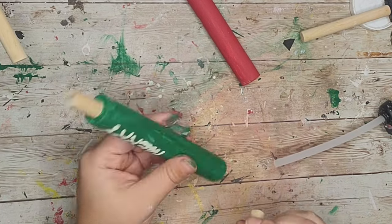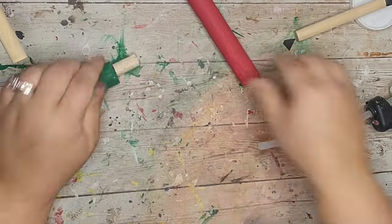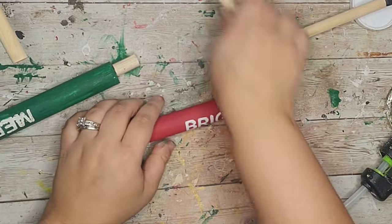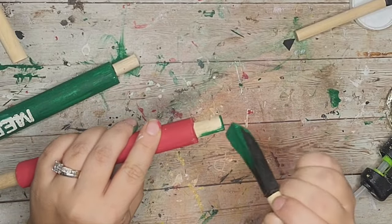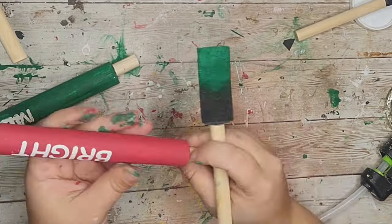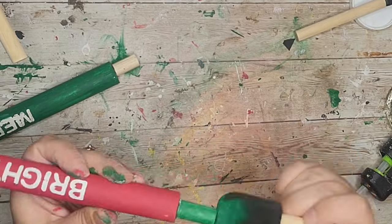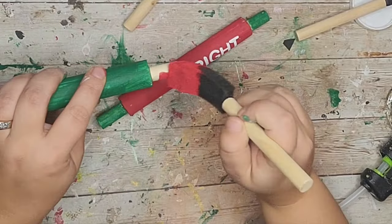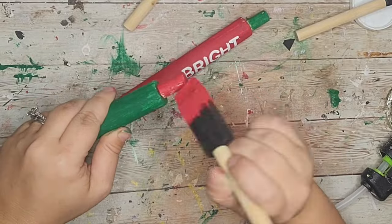Next I cut foam brush sticks down into one-inch pieces and glued one to either end of each rolling pin to make the handles. I painted the handles on the red 'Bright' rolling pin with green paint and the handles on the green 'Merry' rolling pin with red paint — vice versa.